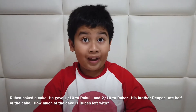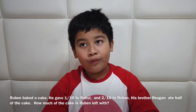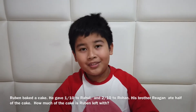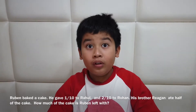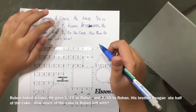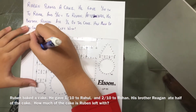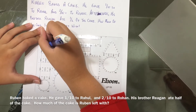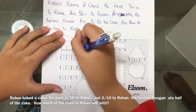Since the denominator is ten, you need to convert one-half into five-tenths. So the whole cake is divided into ten parts. You draw the bar and then draw the lines: one line, two, three, four...